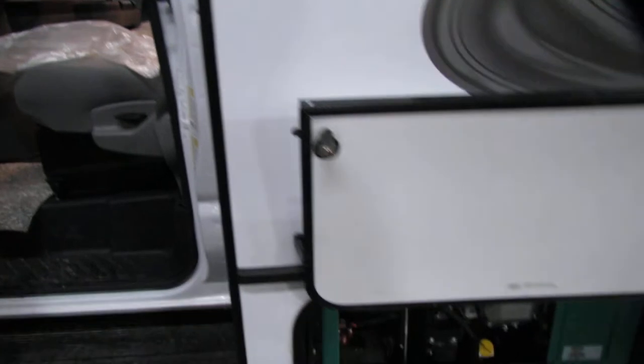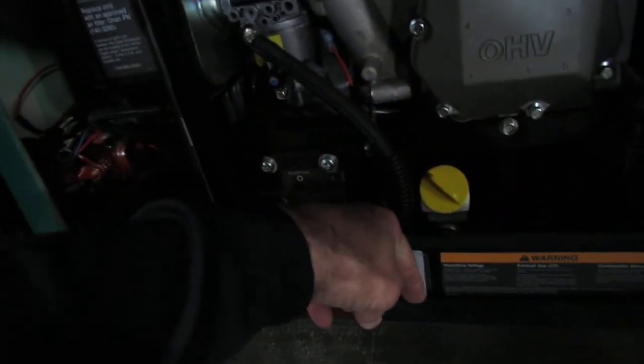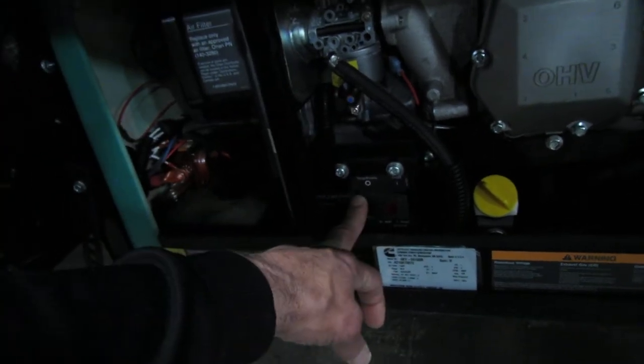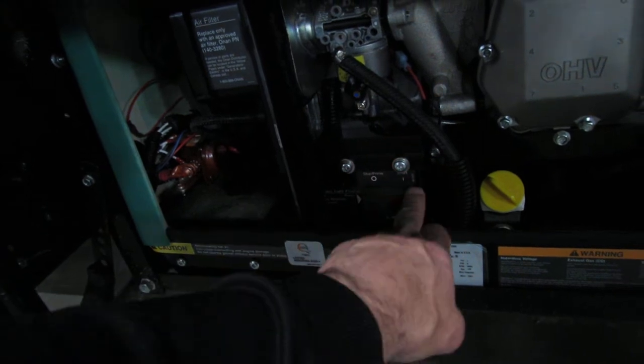This one comes equipped with a generator. There's your oil — check your oil. There is a breaker right here, it's really hard to see, right in there. It has to be pulled towards you for it to work. Then you just take your stop prime — light will come on, it'll prime the unit — and then just hit the start.